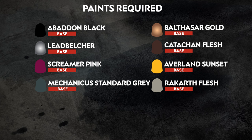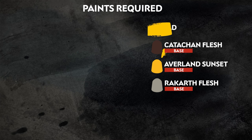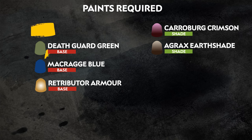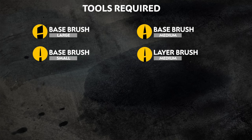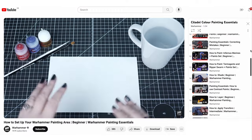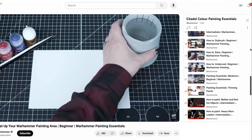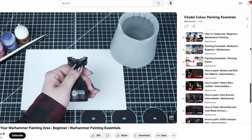The paints we'll be using are on screen now, and you can also find a paint list in the description below. We also have a list of the additional equipment we've used, but you can use whatever brushes you feel most comfortable with. If you're new to painting or want to brush up on your skills, you can check out our Painting Essentials playlist to learn all about our paints and techniques.